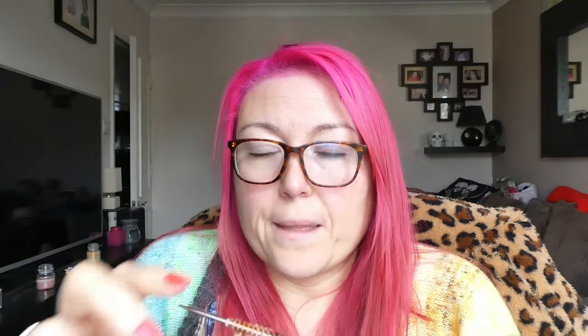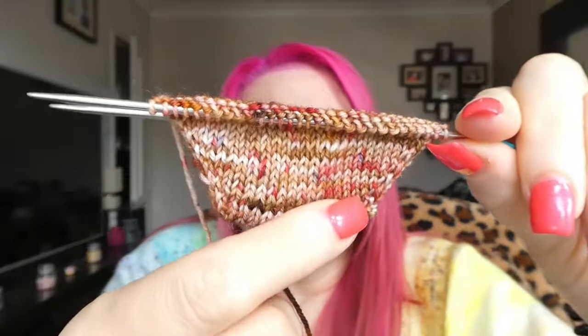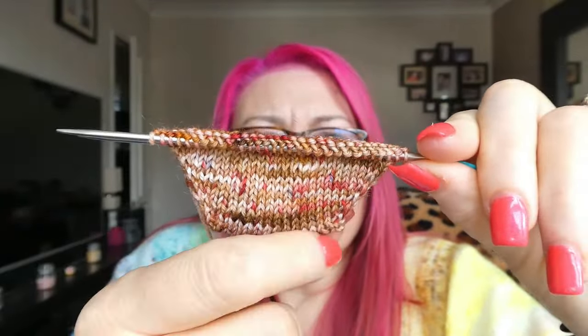Normally I've always just knit front and back to increase on the toes, but I'm doing make one left, make one right, which is coming out quite nice, actually. I'm pretty pleased with how that's coming out — I've never done it like that before. Obviously knit front and back gives you a little bar, but yeah.